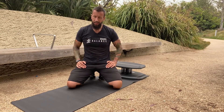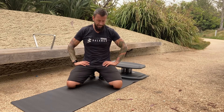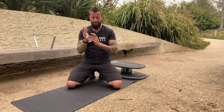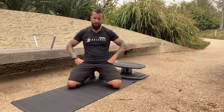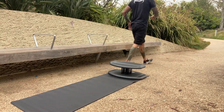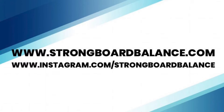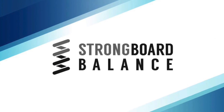Good job, you guys — way to hang in there. Those plank ladders are no easy task: ten plank-to-forearms, thirty mountain climbers, all that core work — five sets. Bravo! Well, until next time — thanks for joining me. I'll see you on the next round. Strongboard, over and out! If you enjoyed this session with Mike Curry, access more classes at www.strongboardbalance.com under Education, Exercise on Demand.